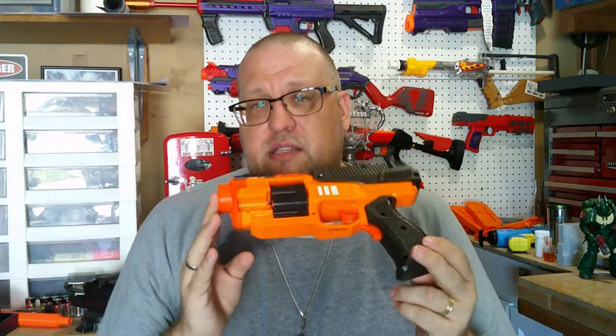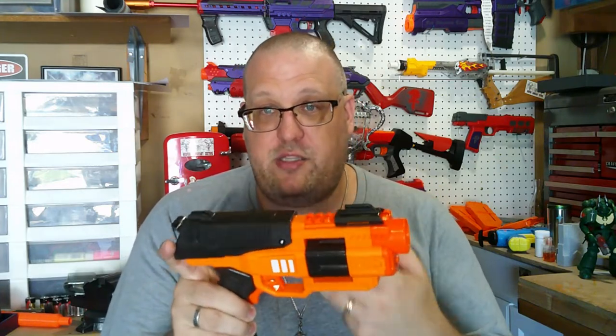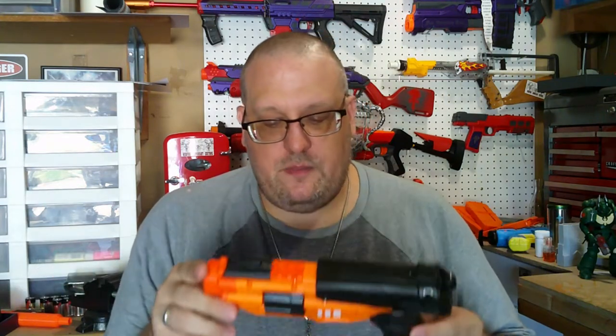This is a revolver-style pistol. The way it works is you pull back on the slide, which rotates your cylinder loading up your next chamber, then push forward to load the dart itself. Normally a pro blaster will have a safety switch to lock the trigger, but this doesn't have a safety switch — it has a safety trigger. So in order to fire anything, you have to hold that down and then pull the trigger. The seal on it isn't that bad.